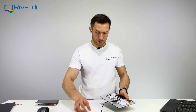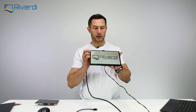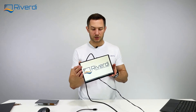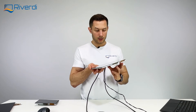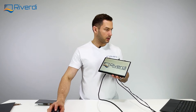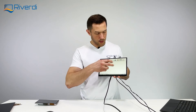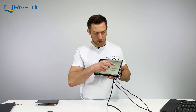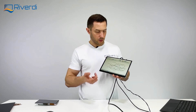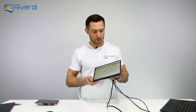Now let me connect the display and show you how it works. I'll connect the power and the HDMI — and we already have an image on screen. Then I'll also connect the USB-C for touch. Now with the touch connected, let me open Paint — I can paint on the screen. It's a multi-touch screen supporting up to 10 fingers simultaneously. Everything works as mentioned: just plug and play — connect three cables and you're done.